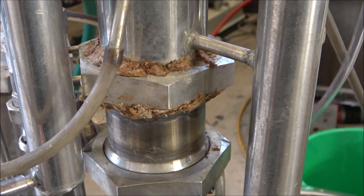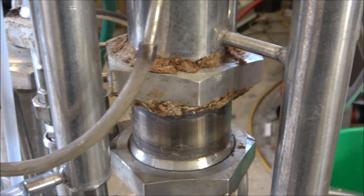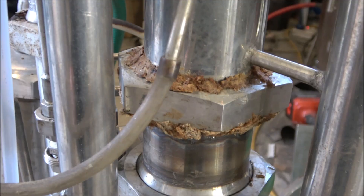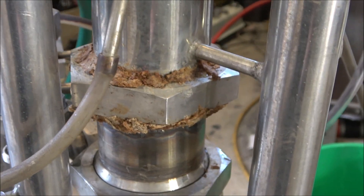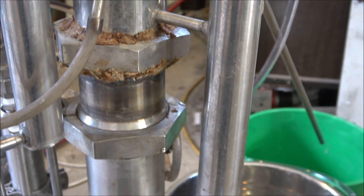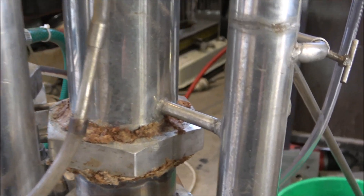I've used some bread to seal it a little bit because the seal is not that efficient — it's just a problem with the current seal. With a new seal everything would be fine. Anyway, the alcohol flows into this column.